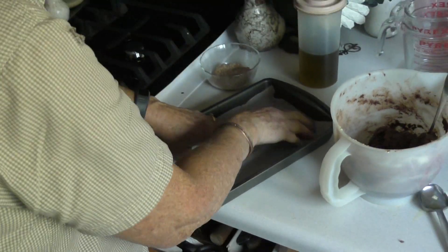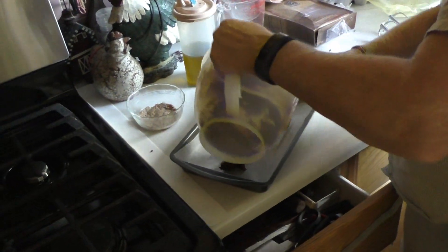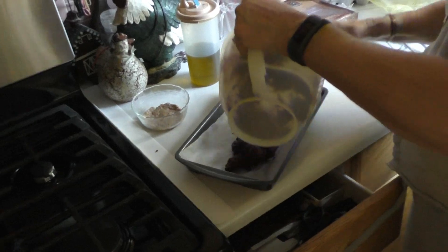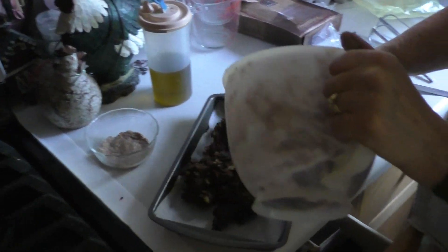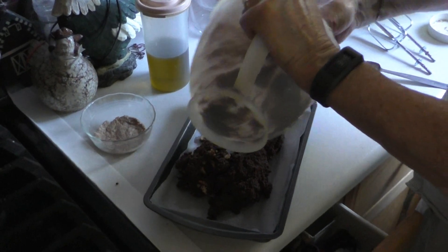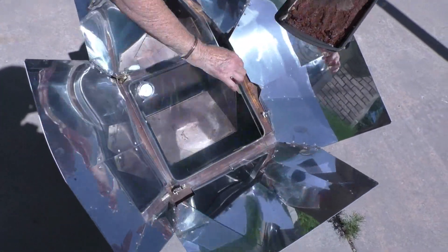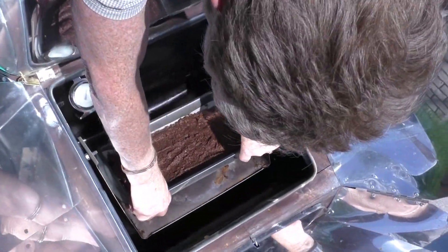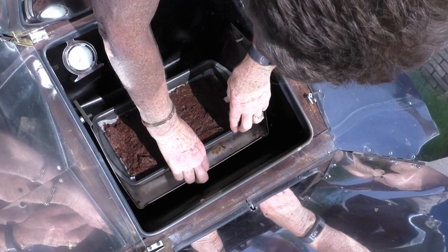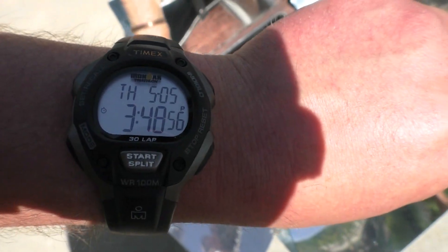And then we'll just take some parchment paper. Mix the walnuts in with the last little bit of dough. So we just open it up, plop our brownies in. And it is 348 degrees.